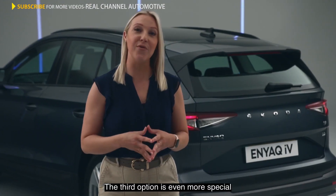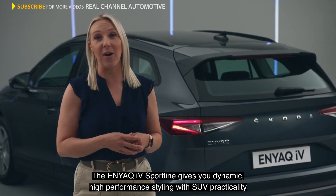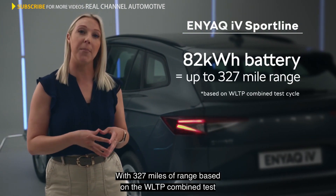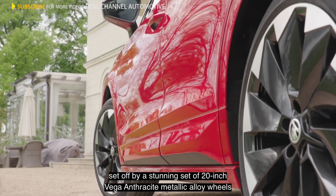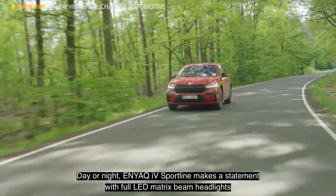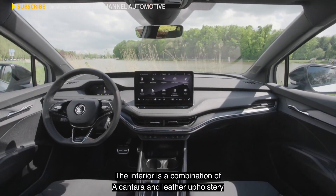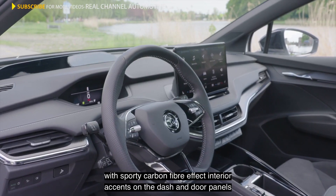The third option is even more special. The Enyaq IV Sportline gives you dynamic, high-performance styling with SUV practicality, all on top of the same battery and charging times you find in the 80, with 327 miles of range based on the WLTP combined test. It comes with killer looks too, set off by a stunning set of 20-inch Vega Anthracite metallic alloy wheels. Day or night, the Enyaq IV Sportline makes a statement with full LED matrix-beamed headlights and sculpted sports bumpers, taking the car's emotionalised design language to the next level. The interior is a combination of Alcantara and leather upholstery, with sporty carbon fibre effect interior accents on dash and door panels.